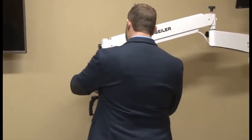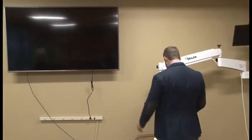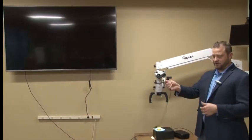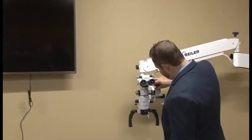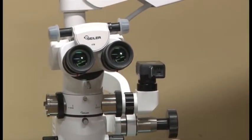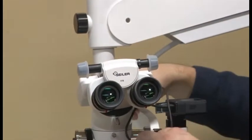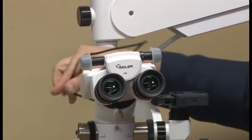Let's go ahead and turn on the microscope. I'm going to go ahead and charge. It comes already equipped with the USB power supply. So if you ever need to charge it, it's just right here — it goes on the top. Take the USB, plug it right there.